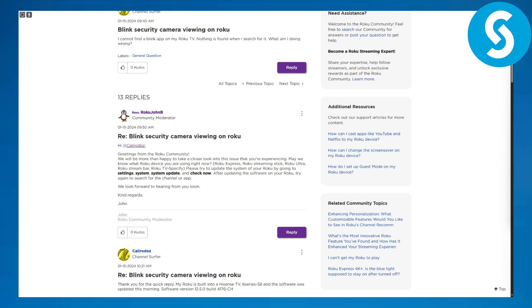Talking about how to view your Blink camera on Roku TV, it is basically quite simple. But if you are having some troubles with your camera showing up on your Roku TV,